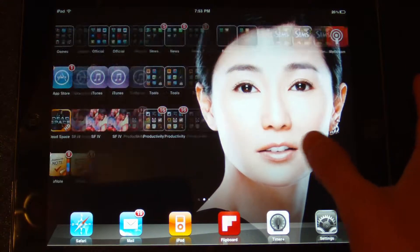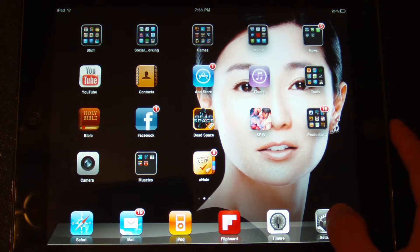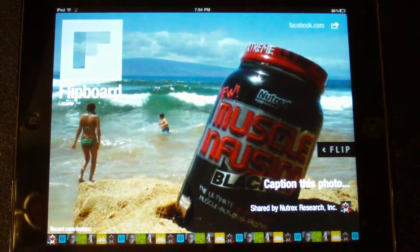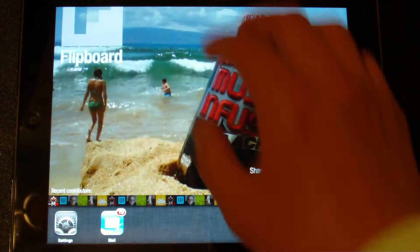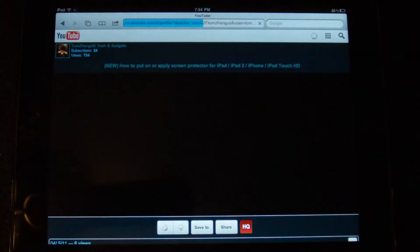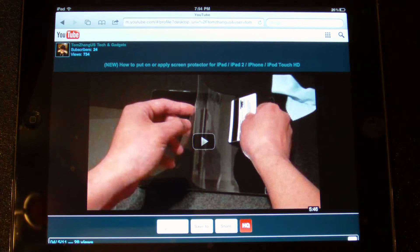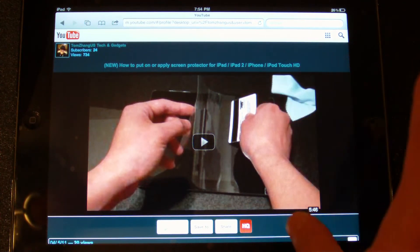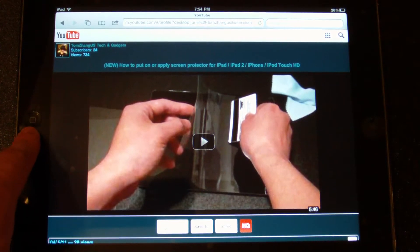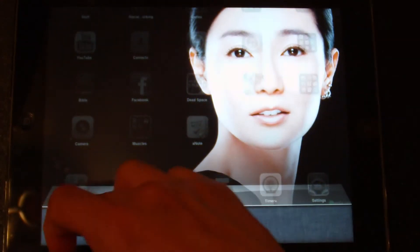So anyways, let me go ahead and show you what multitasking touch is. Let's say I have Flipboard open and then let's say I have Safari open. That's one of my other videos too, by the way — you guys be sure to check that out. So if I want to go back to the home screen, I can either press the home button right here, do that. Or watch this.